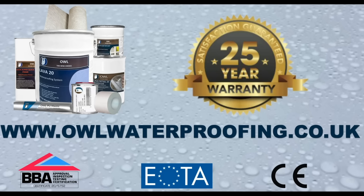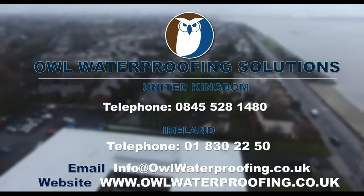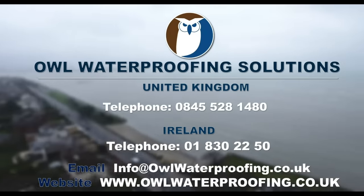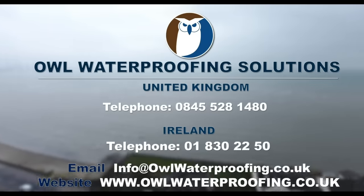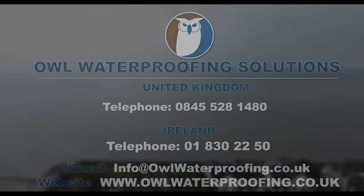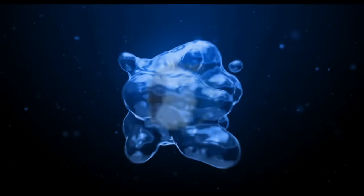For more information, contact Owl Waterproofing Solutions on the details below. Email: info@owlwaterproofing.co.uk or visit the website at www.owlwaterproofing.co.uk.